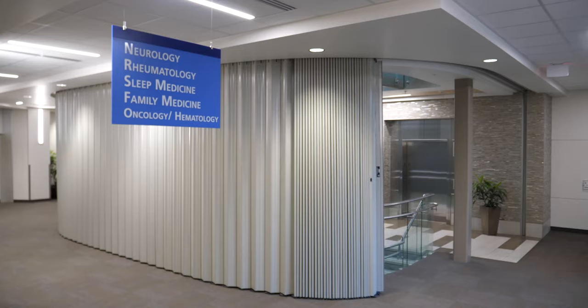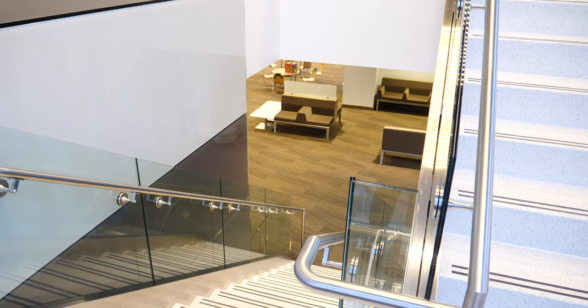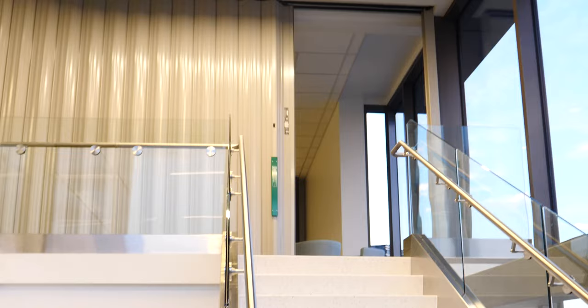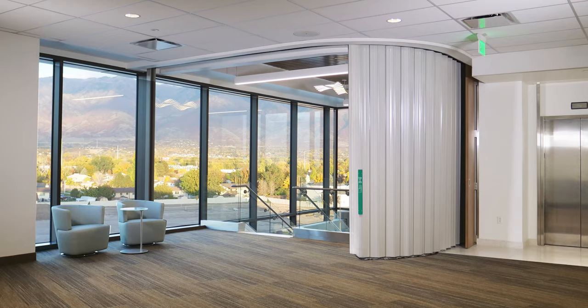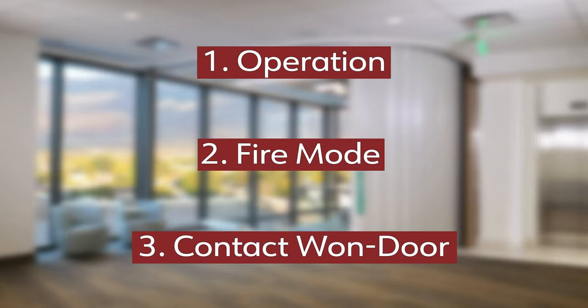The fire guard door consists of various electrical and mechanical components that work together to provide you with custom state-of-the-art fire protection. Because of the custom nature of this product and the many options available, some features may differ in appearance or design than what is shown here. In this training video we will discuss how the fire guard door operates and some of its basic components. We will also explain what happens when the door is placed into fire mode and how to reset the door once your building's fire alarm has been cleared. Finally, you will know how you can contact One Door Corporation if you have questions.